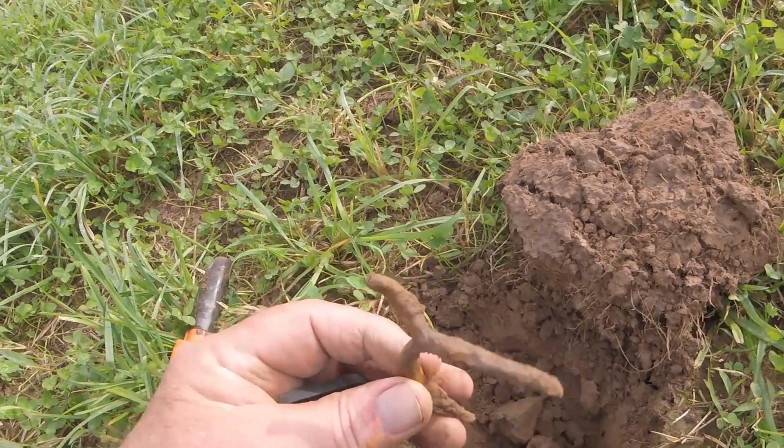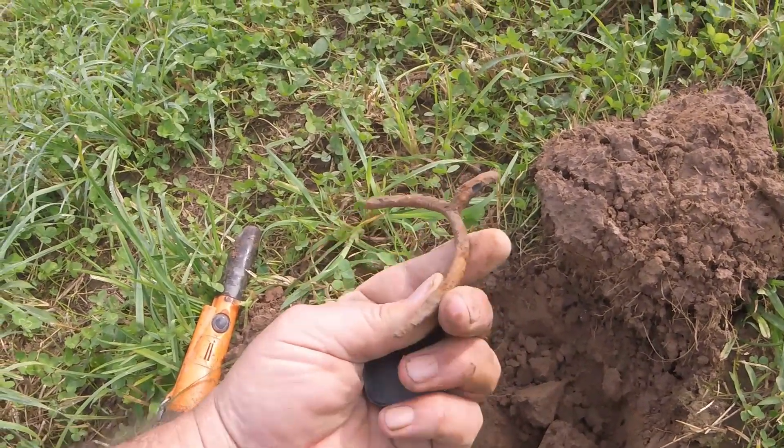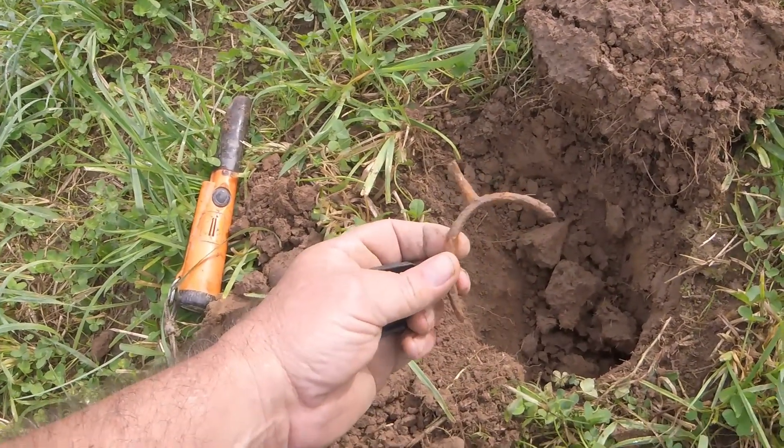I found what looks like a mini iron spur, but it's not — I'd say it's some kind of meat fork or something. It's unusual. I'll keep that.